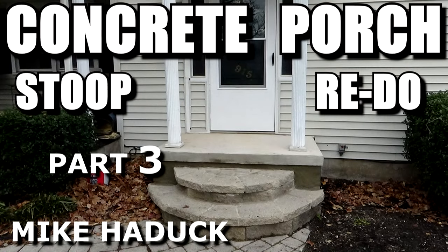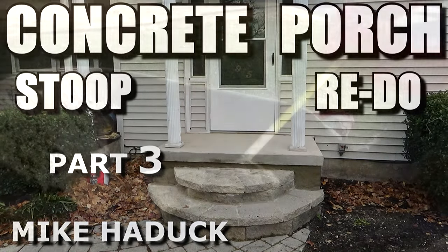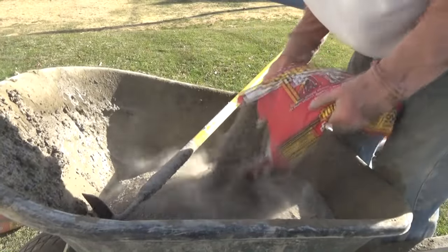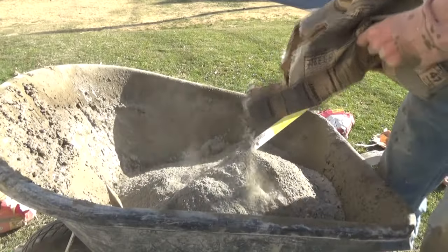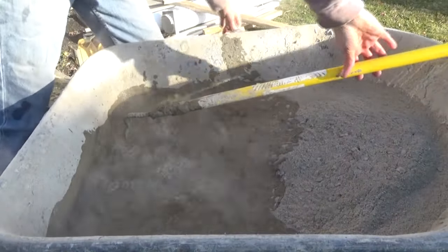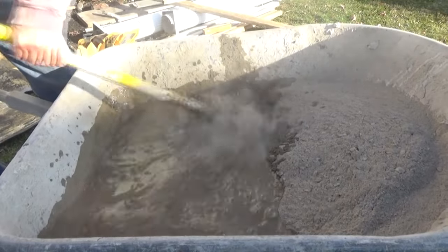Now here's where I used it for a concrete porch stoop. I just got the bags, mixed two or three of them together, and because it was going to be out in the weather, I added some Portland to it — I'll explain that more at the end.